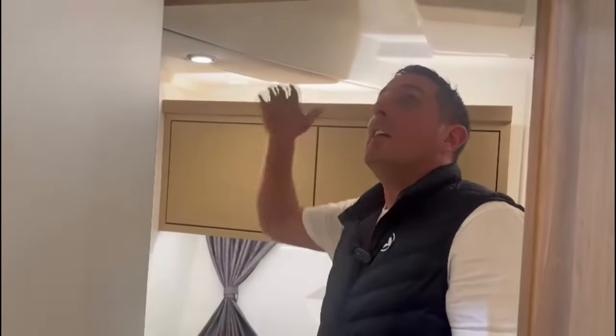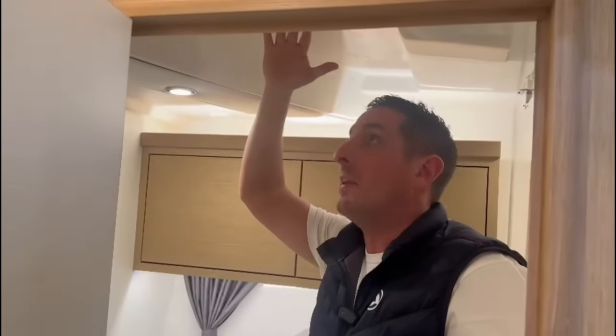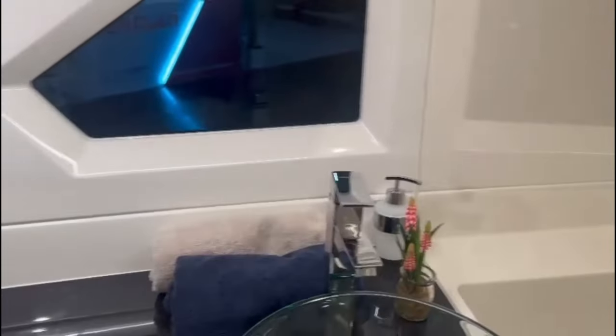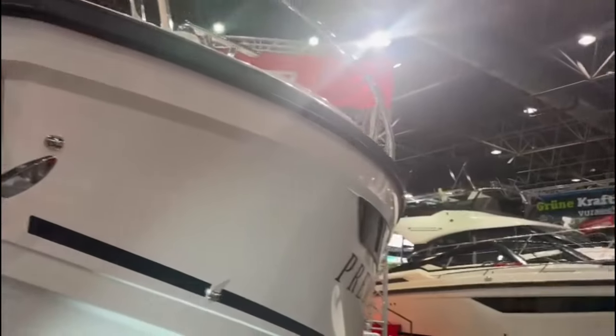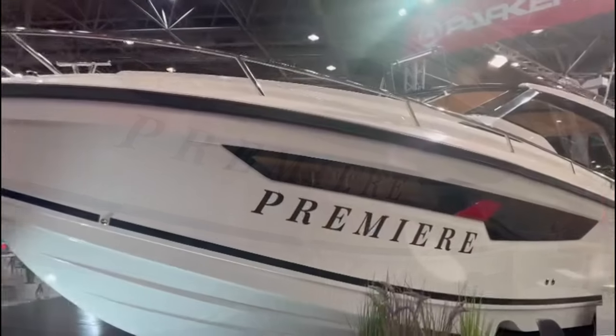The heads on this boat have very, very good headroom — so yes, you can stand up in here. Electric heads, macerator, and essentially a wet room. The toilet has a lovely glass bowl. The shower is just to the right, with lots of standing headroom. All in all, the Parker Sorento is a fantastic looking model from Parker.